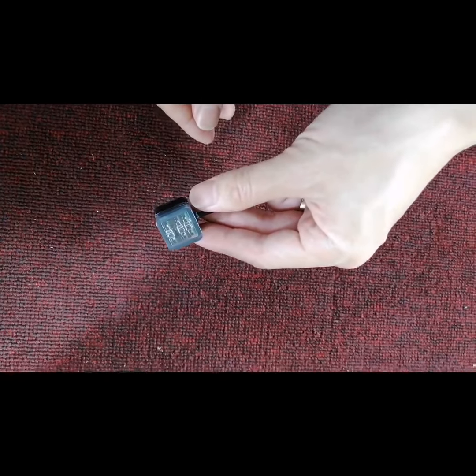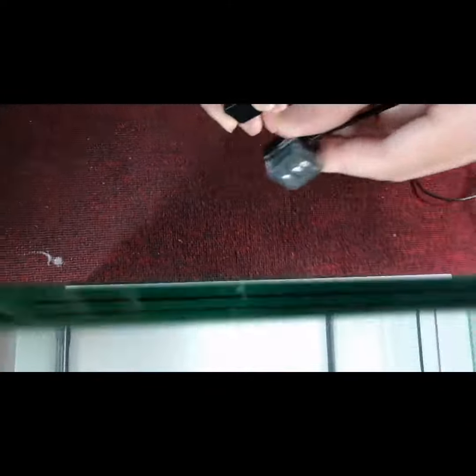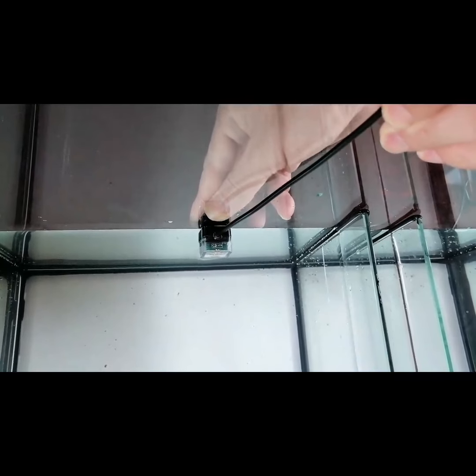Firstly, we install the ATO on the sump. We move it until the water level reaches the normal sensor.